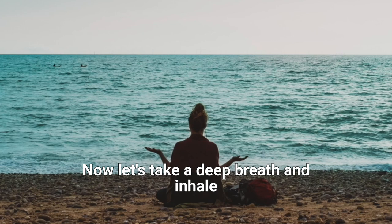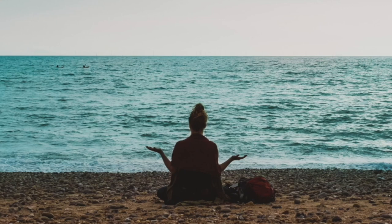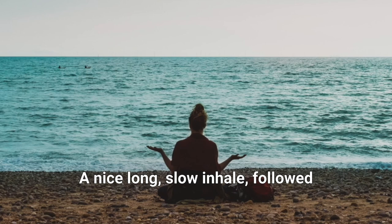Now let's take a deep breath and inhale through your nostrils at your own pace — a nice, long, slow inhale, followed by a longer, slower exhale. As you inhale, your belly rises, followed by your chest. And as you exhale, your chest deflates, followed by your belly. Let's take the second deep breath — a long, slow inhale, followed by a longer and slower exhale.